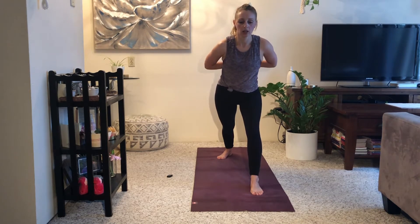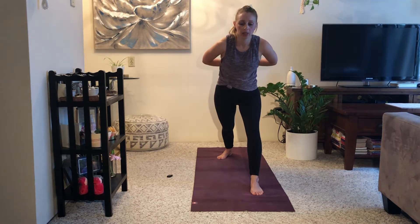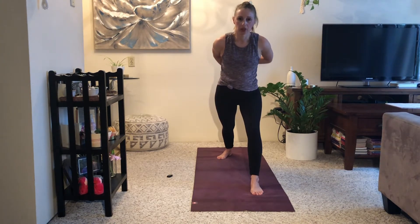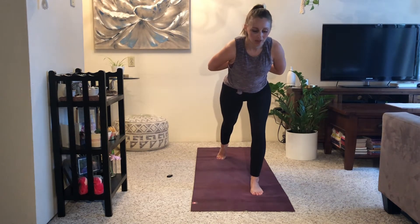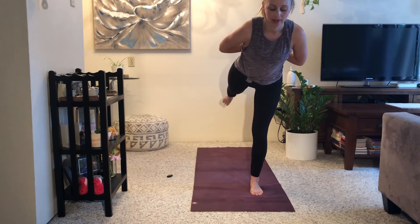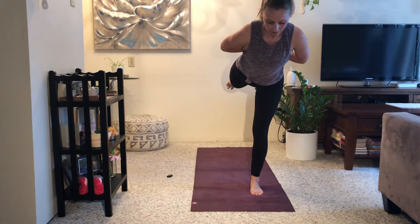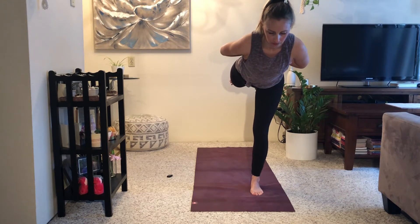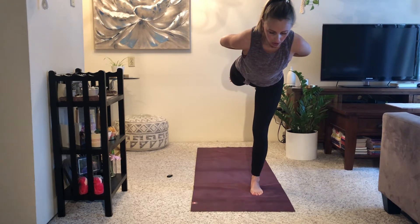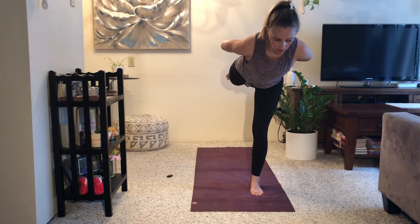Inhale, lean your chest a little bit forward. If your hands are over your head, you'll want to either bring them to reverse prayer, grab opposite elbows, or interlace your hands behind your back. Lift yourself onto your left foot — warrior 3. Lift your right foot up. Try to lift your elbows, your shoulders, your collarbones, your low ribs away from the mat. Take another breath in here.